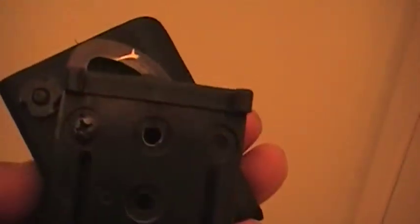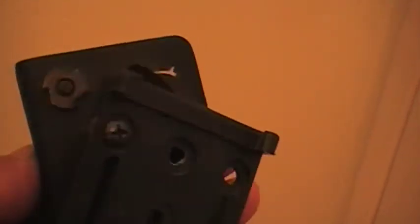You can still use the little screw right there. If you loosen it, you can change the angle a little bit — you can carry it vertical or carry it at an angle like this.